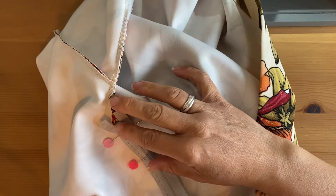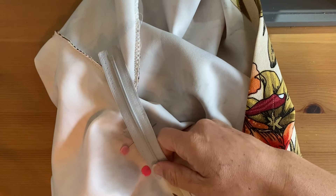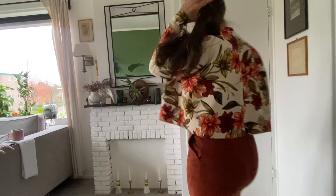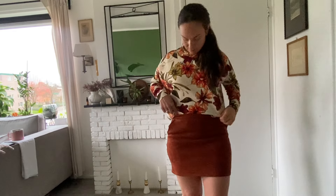This top took around an hour to an hour and a half to make and I really loved this one. This is the final look for the Clara Top from Fiber Moods. I really love how big this is — it was awesome. It's a really cute dress so maybe I'll make that option in the future.